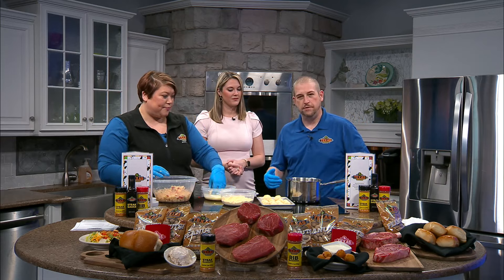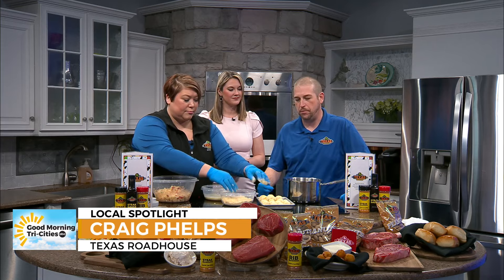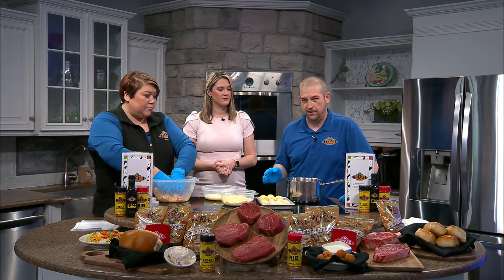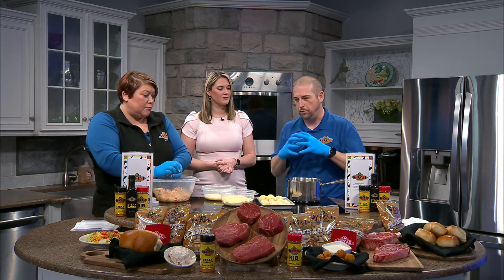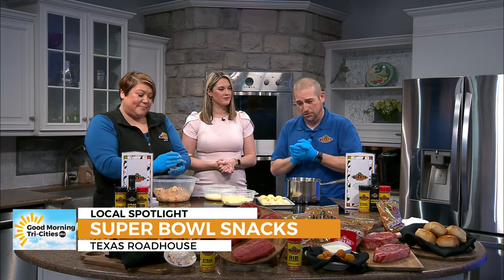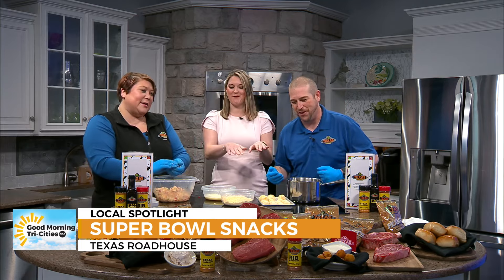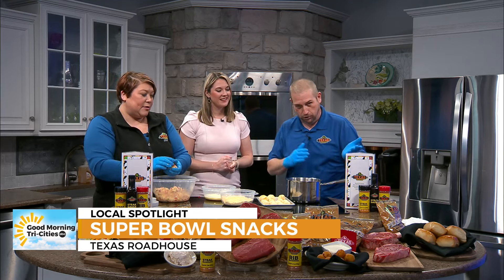Grab any sauce pot you have in your kitchen and any cooking oil — all kinds of different oils out there, but any all-purpose oil will do. Bring it to a temperature of around 350 degrees. Let those ingredients and seasoning blend together in the fridge and remember to pack them tight. She's made some in studio a little bigger than what you'd see in the restaurant — the bigger you make them, your cook time may vary.